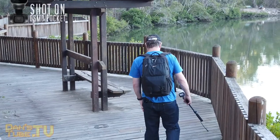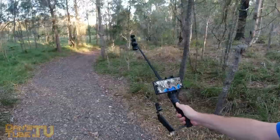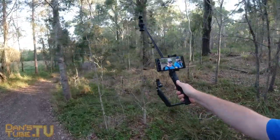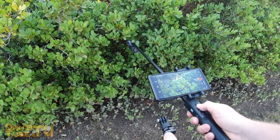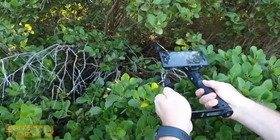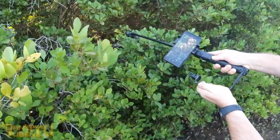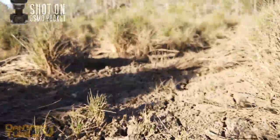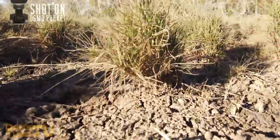If you'd like to connect your phone, it does have a phone holder that works perfectly fine. You can connect your phone to the device using either the pocket wireless module or a connection cable. Having that wireless module is really nice — it's flush with no cable clutter — but you can also use a connection cable, so you have those options if you want to see what's in frame on your phone.